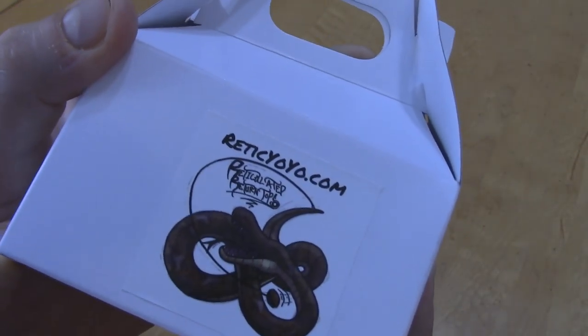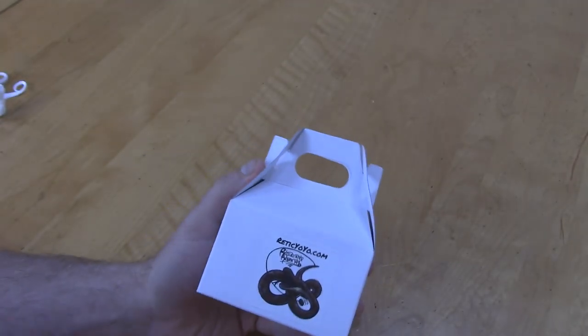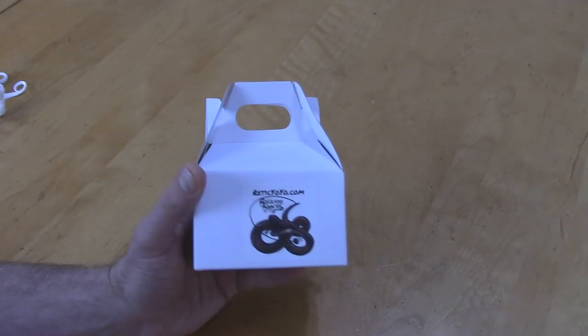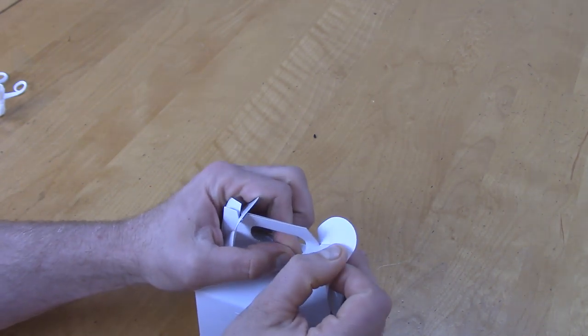So here is the packaging. We got ReticYoyo.com where you can purchase all of the Reticulated Return Tops yoyos, as well as YoYo Sam. So if you're wondering where to buy this, I just told you. Links will be in the description as always.